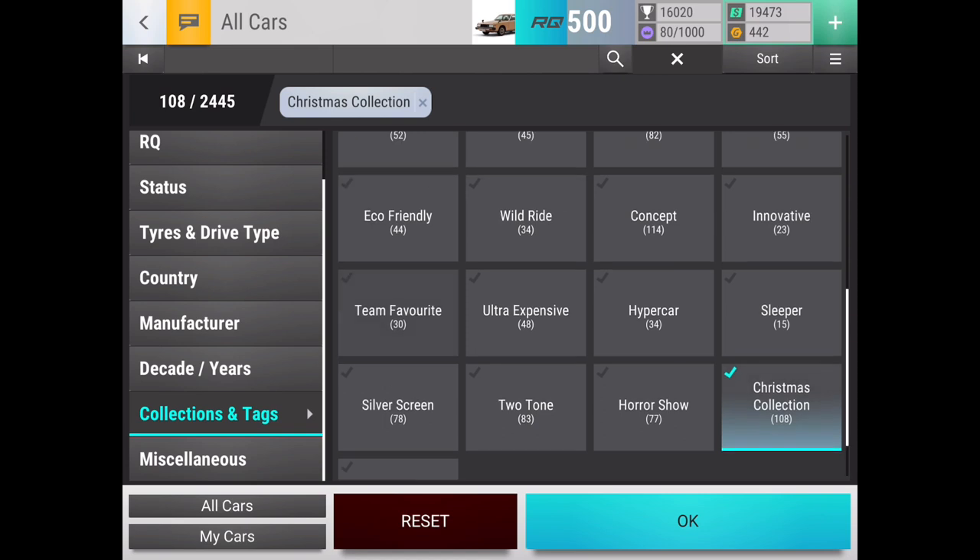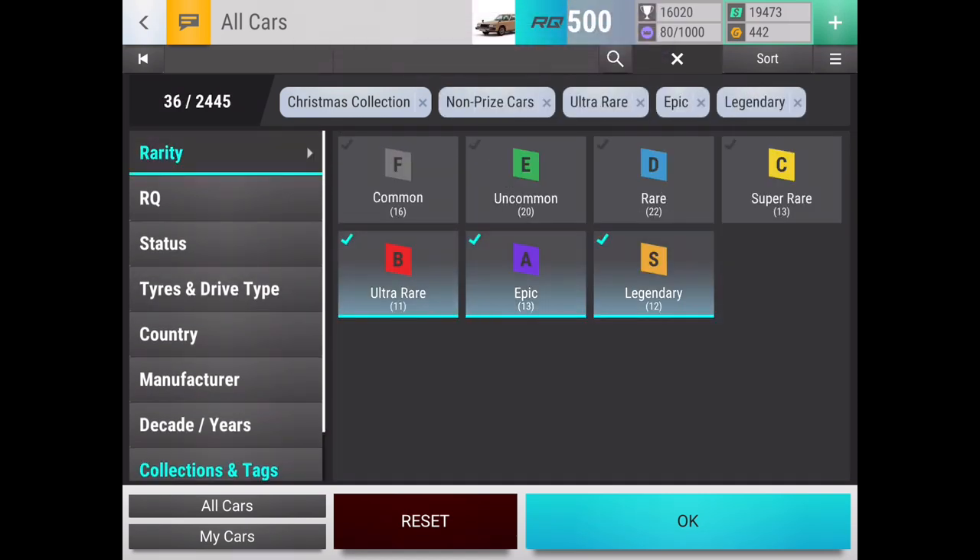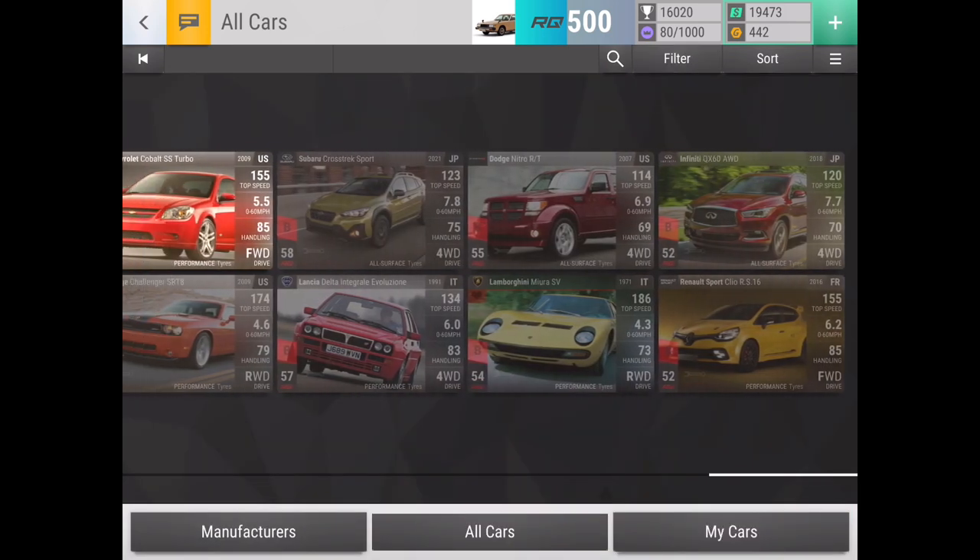So, Christmas Collection — let's get Non-Prize Cars, and then we are going to be looking at the Carbon Fiber specifically, which is this. So let's see what we've got, starting from the very beginning, and not going to lie, looking through this pack a bit, it does not look like too bad of a pack at all. So let's start from the very beginning.